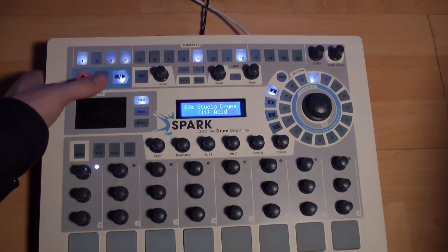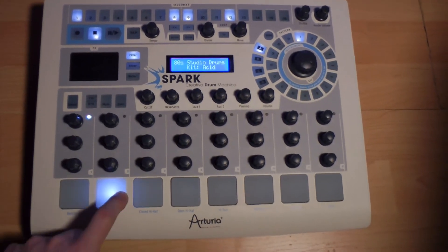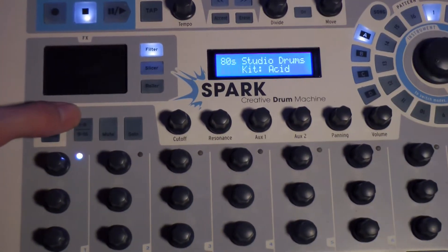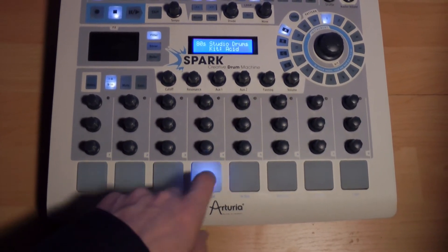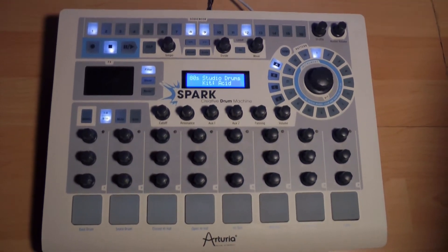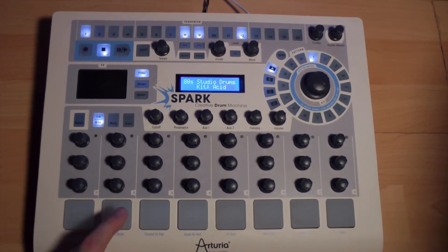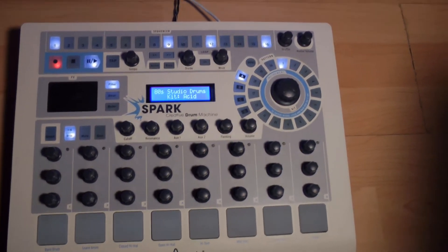Let's add the hi-hats now, then stop the sequence. As we hear, the pads release 8 different sounds. By pushing the button 1-8 / 9-16, we get 8 other new sounds that we can use. As we notice, some are bass sounds — we're not limited to percussion sounds with Spark. Let's add a little bass and other synth sounds to our pattern.